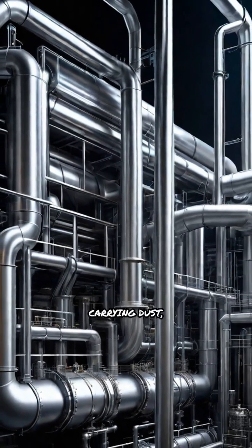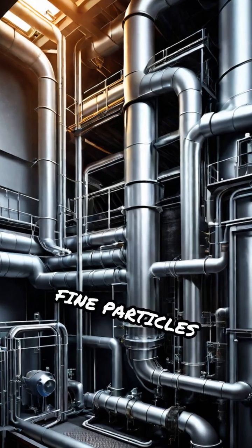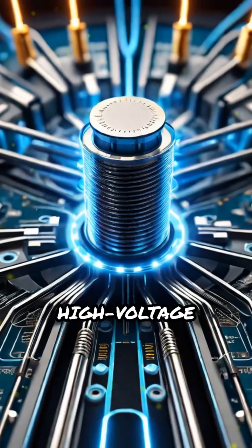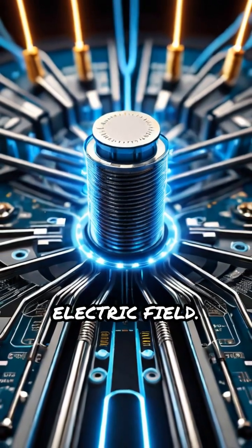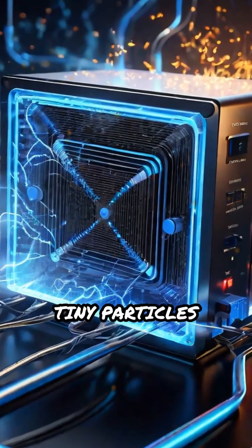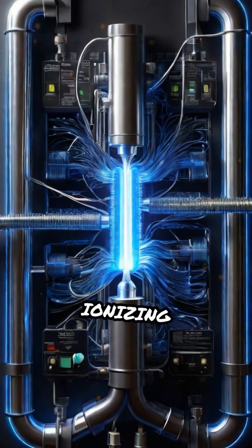First, exhaust gas carrying dust, smoke, and other fine particles enters the precipitator chamber. Inside, high voltage electrodes generate a strong electric field. As the dirty gas flows through, tiny particles become electrically charged by ionizing wires.